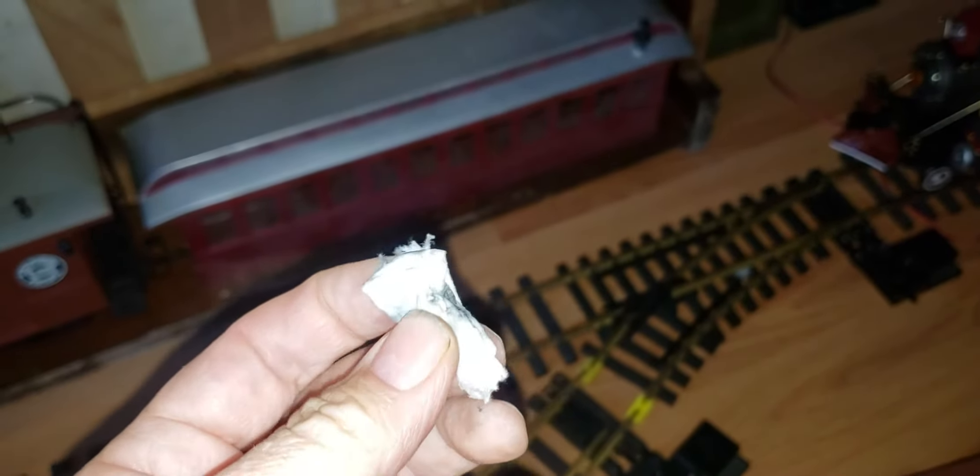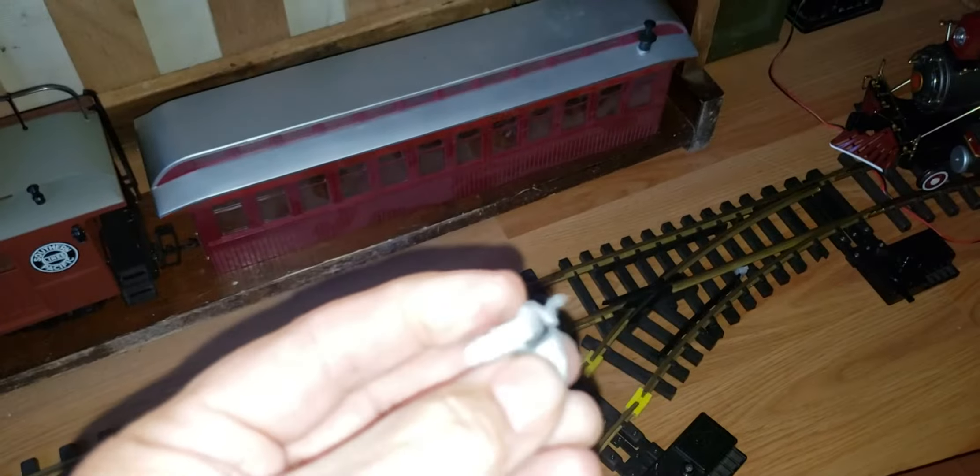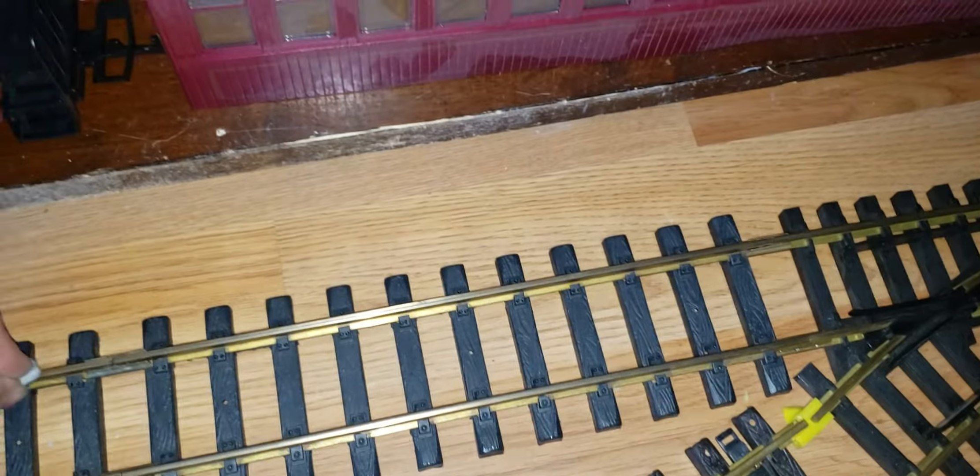See how black that is? Now you just take that and you rub it up and down the rails until the rails come out clean. You might have to fold it over a couple of times, make another one, and go all over the rails as you go along, but eventually the rails are going to come up clean.